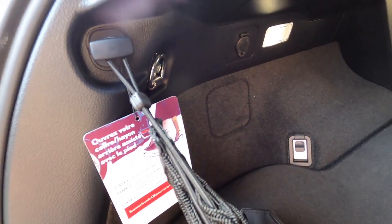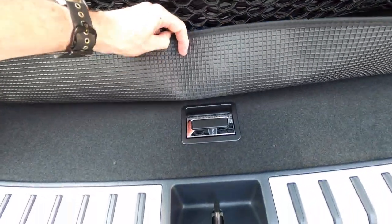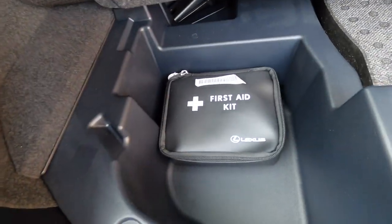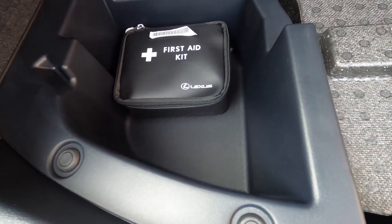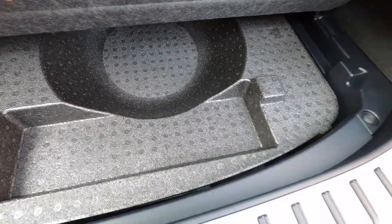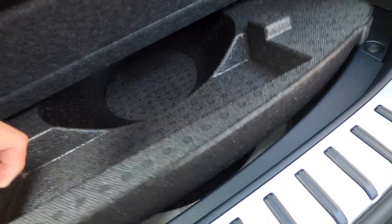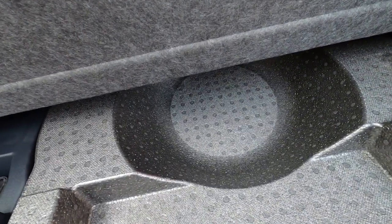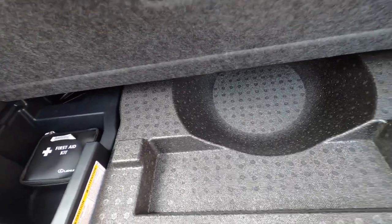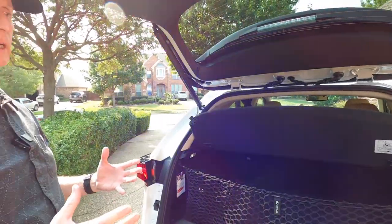The cargo area is carpeted nicely. One thing I notice missing on the side is there's no longer an emergency kit — there was one included on the 2017. But there is a hidden compartment underneath the carpet — there's a little first aid kit down there. This is where I usually store my owner's manual. You've also got storage right above the spare, which is not a full spare — it's a temporary use only spare tire. There is enough room for a little toolbox, a nice hidden storage area.